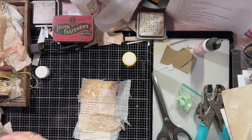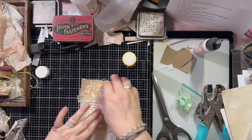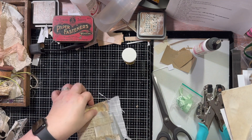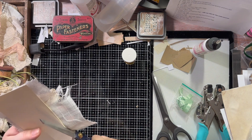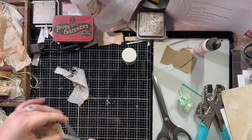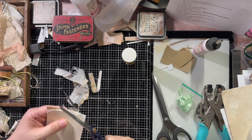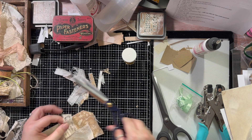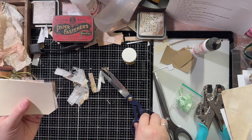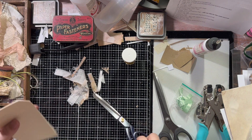And it's looking pretty bad at this point, and that is okay. Because what I'm going to do now is I'm going to cut this from behind so that we've got the shape of the tag. It doesn't want to stay — oops! Now what I'm going to do is just quickly stitch around the edges.